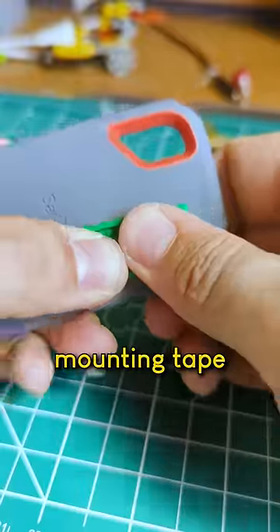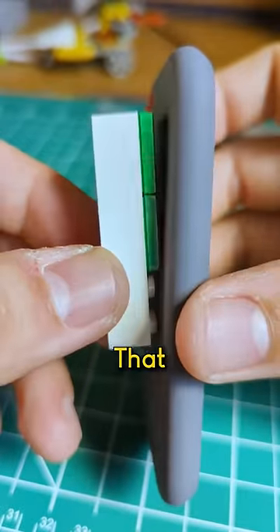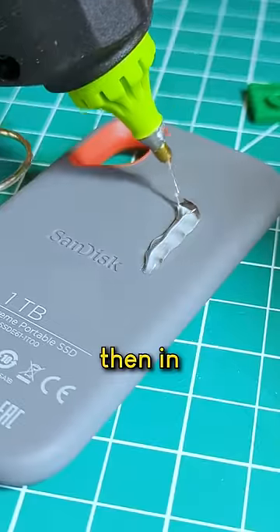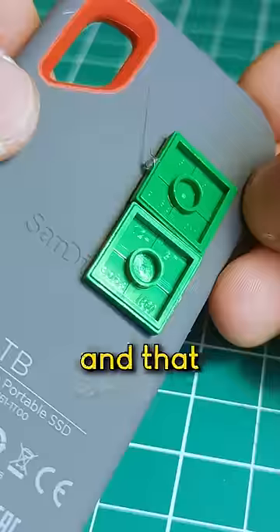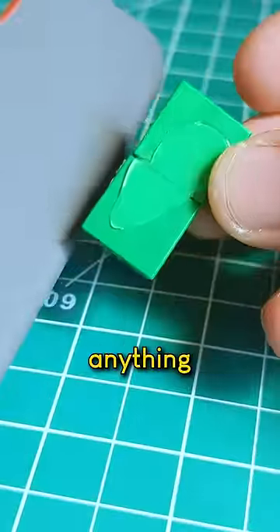I tried this double-sided mounting tape and it didn't work. And I tried this even stronger mounting tape that's meant for attaching computer screens — that didn't work either. So then in desperation, I tried hot glue, and that finally didn't work either.